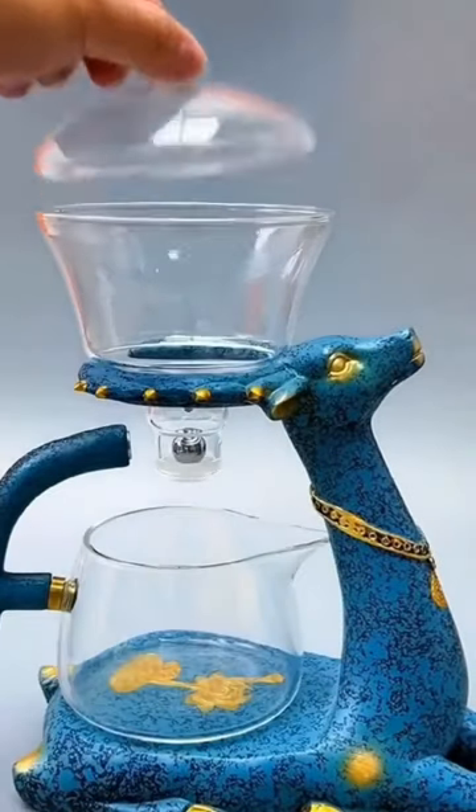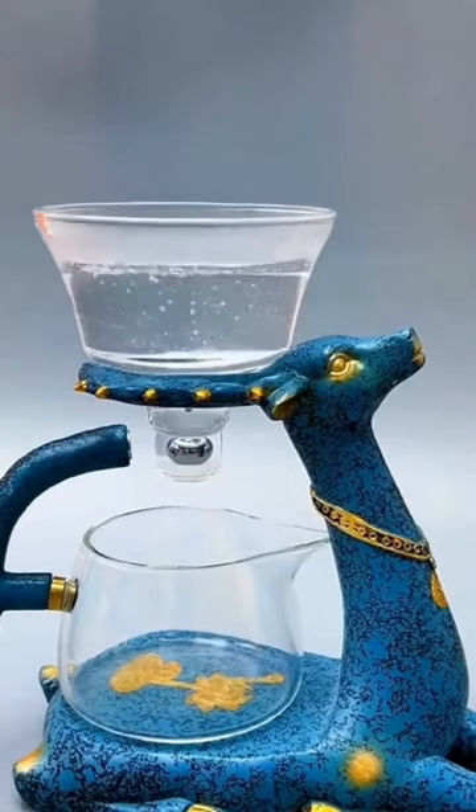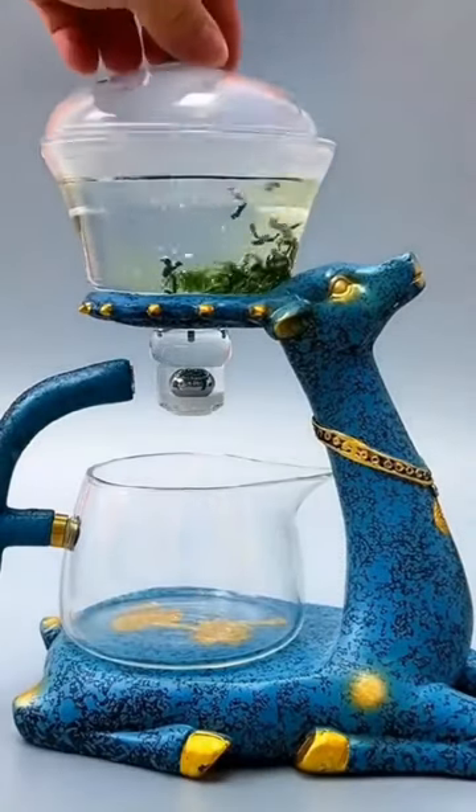Reimagine your tea routine with the Dragon Teapot. This Eastern-style Dragon Teapot has high borosilicate glass design, withstands extreme temperatures.